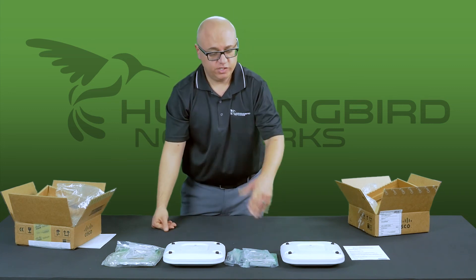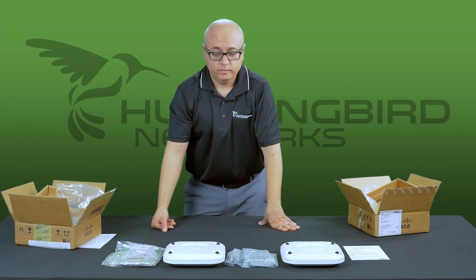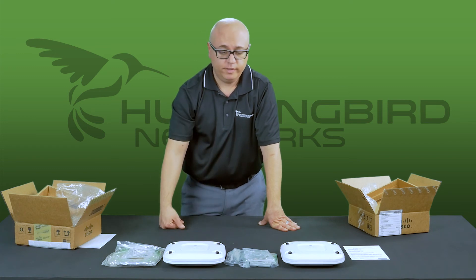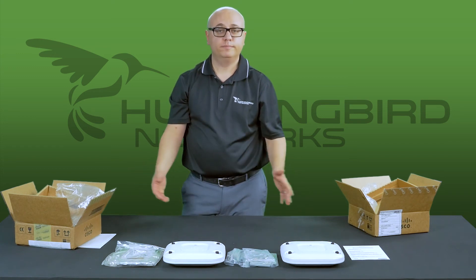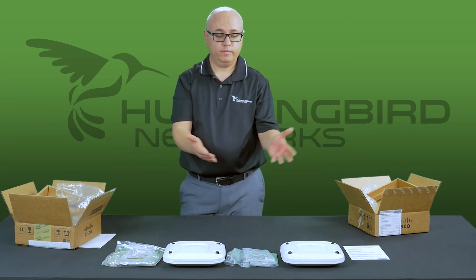This access point, just like the new one, comes with the same warranty as a brand new unit. You can put SmartNet on it — it's SmartNet eligible. It comes with all the upgraded firmware and it's ship-ready, just like the new one.